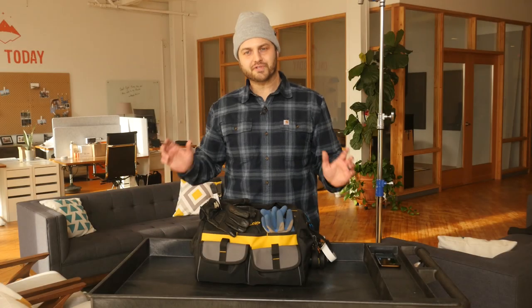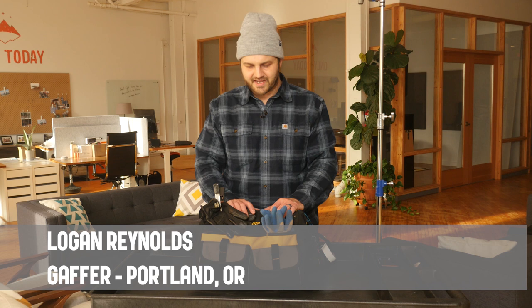Hello, thanks for clicking on my video. Today I'm going to be going over what I carry around as a gaffer and set lighting technician in my tool pouch.